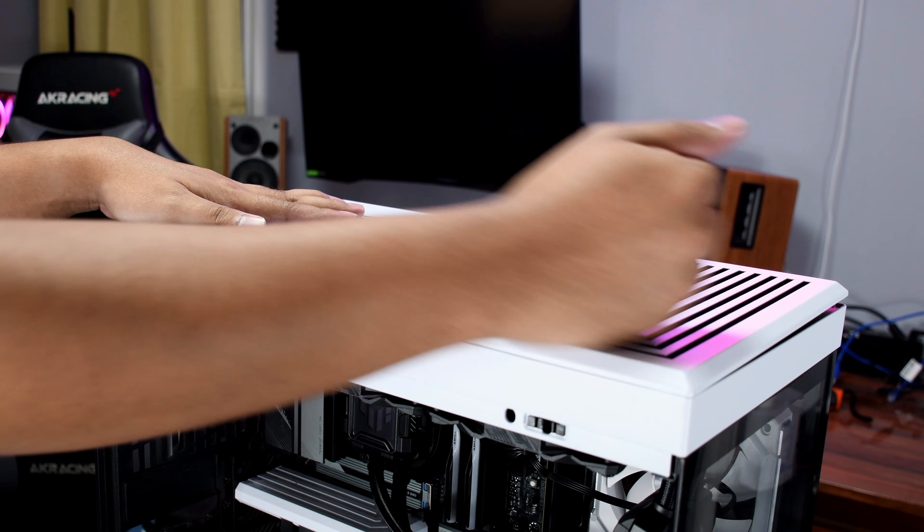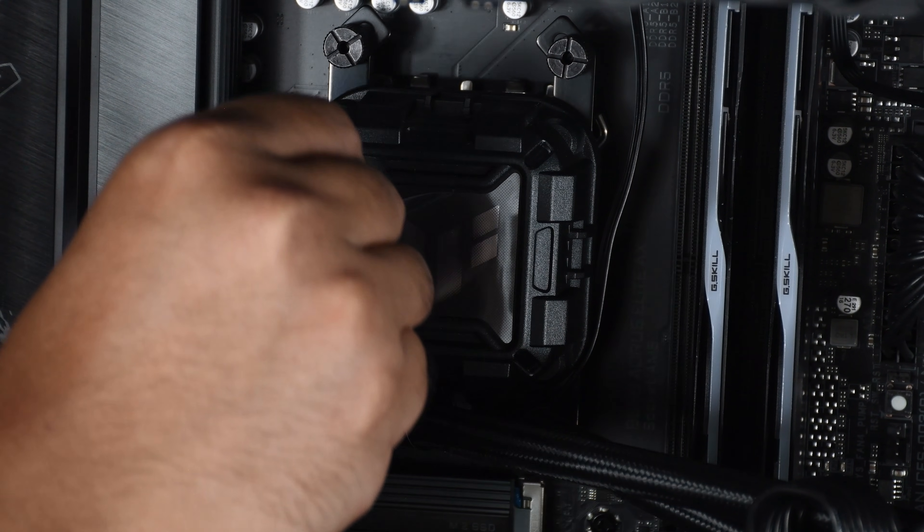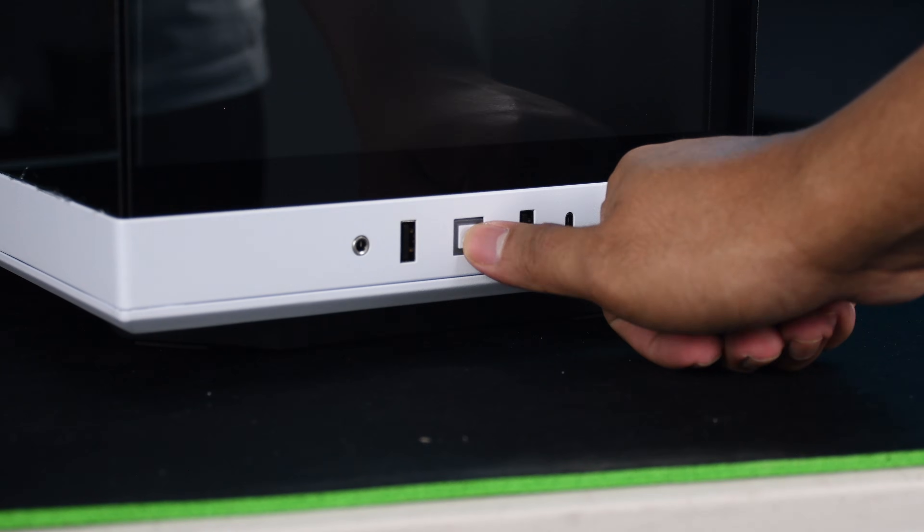We're finally done installing the AIO. Now it's time to close up the case. But before firing up the PC, don't forget to remove the plastic film on the cooling block to avoid any issues.